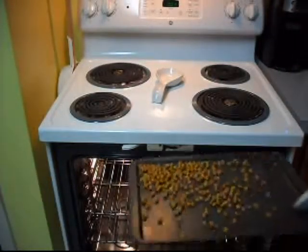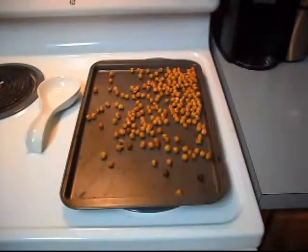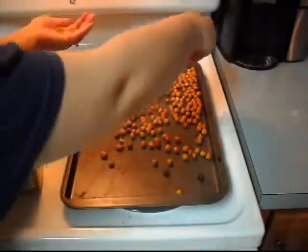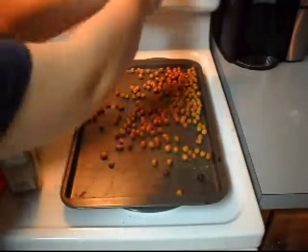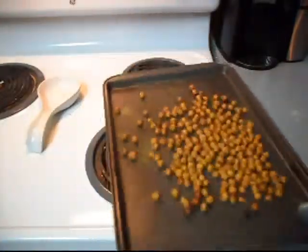Once they're done, give the pan a little shake. Time to season. I'm using lemon pepper, but it had settled a bit and wasn't mixed very well. Sprinkle your seasoning of choice onto the beans. Give the pan a good shimmy and shake to coat the beans, and then ta-da, you're ready to eat.